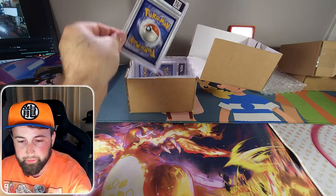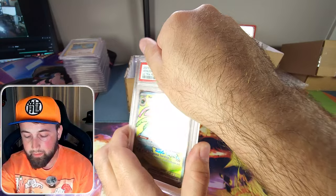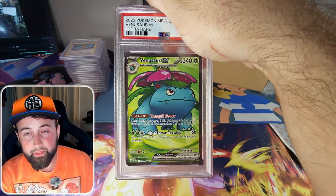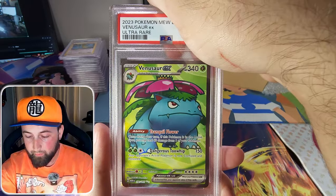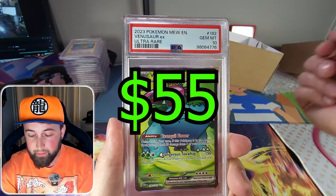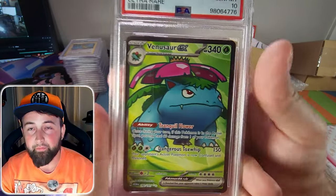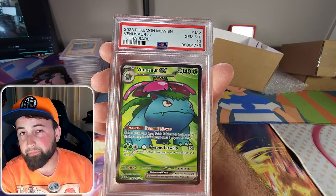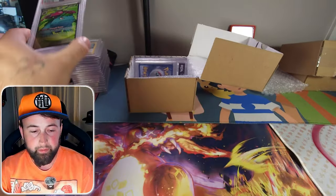Next is the Ultra Rare Venusaur EX from the Pokemon 151 set — another really good pull from one of my 151 videos a few weeks ago. Finally we got another PSA Gem Mint 10! It feels like it's been forever since we gotten one. I haven't pulled the SIR Venusaur yet but I have pulled the Charizard SIR which you'll see here pretty soon.